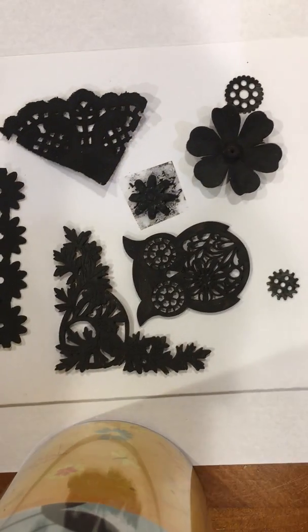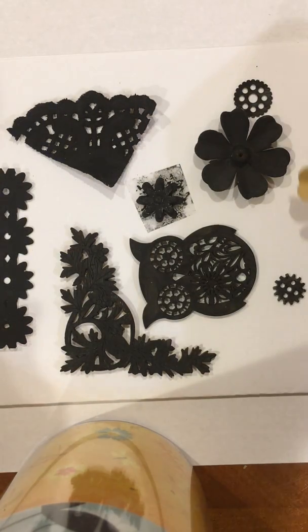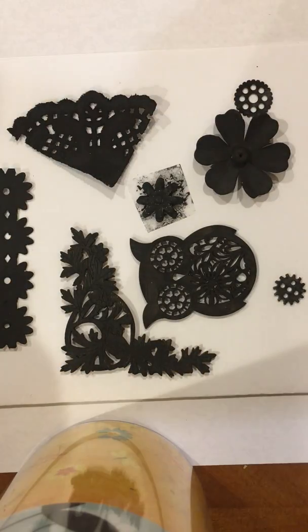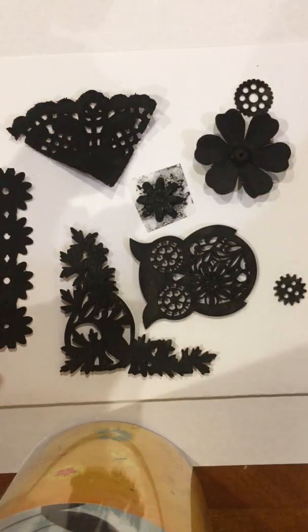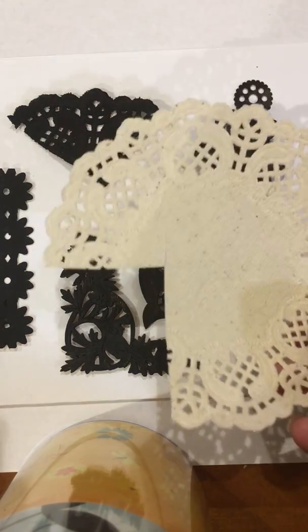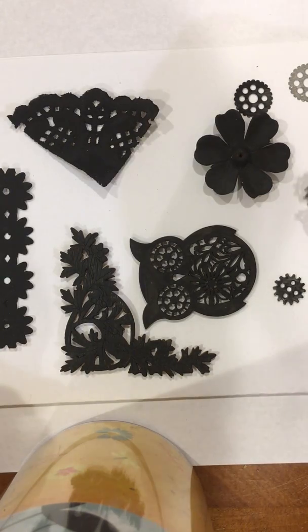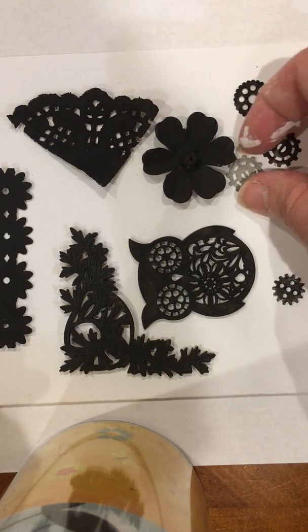At this point, since you have your gesso out, you also want to paint all your items. This is the little green strip, this is the flower, the owl, and the little corner piece. Make sure you paint the back of these flowers too — just so that if you accidentally don't get enough paint on there, it's okay. Then the little gears — I've painted those as well. You paint them so that the acrylic will stay on them better.